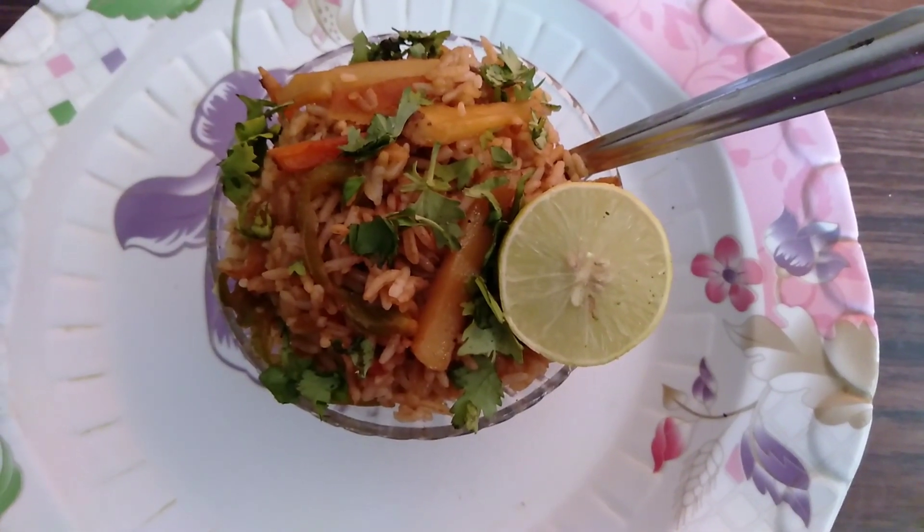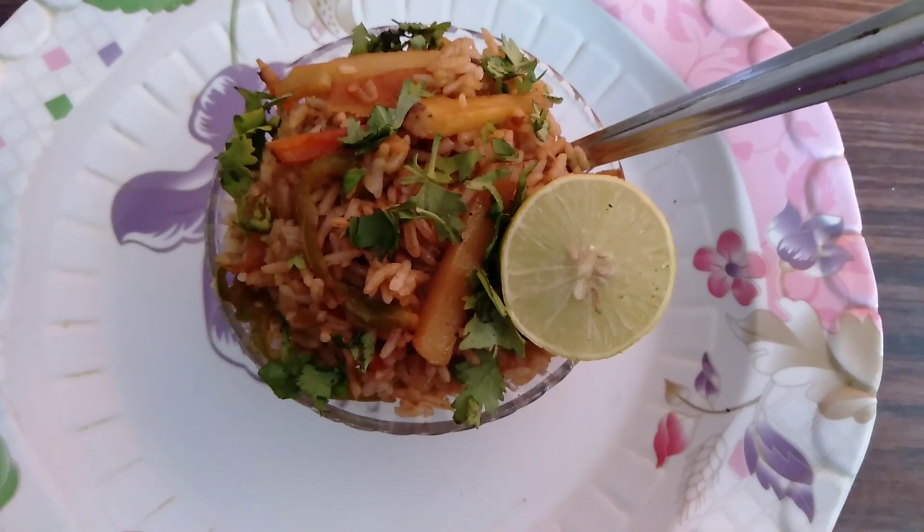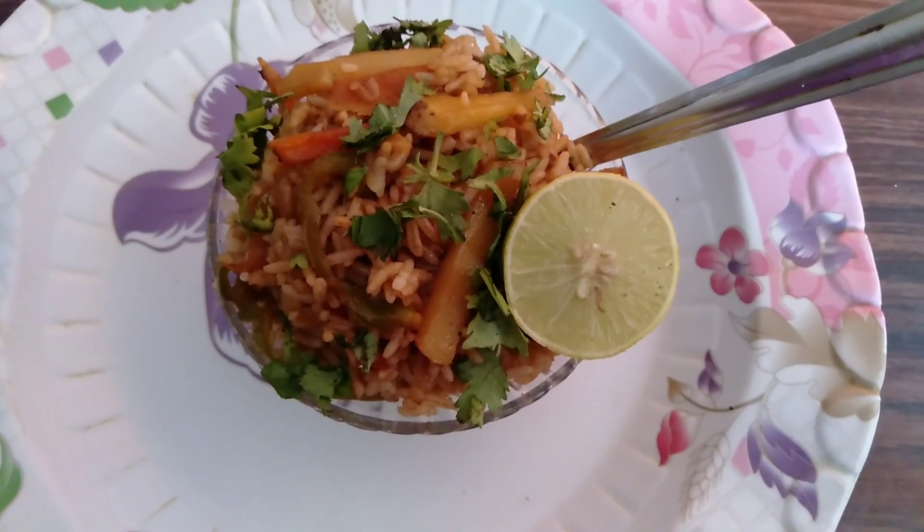Hello everyone, welcome to my channel. Today I am going to show you how to make fried rice. Before that, please subscribe to my channel.